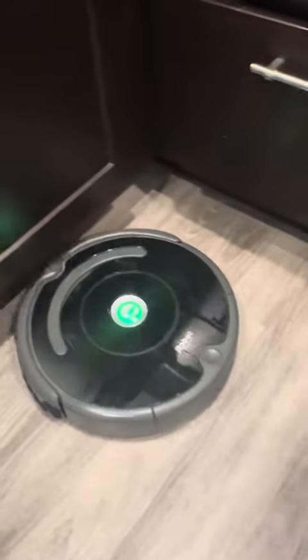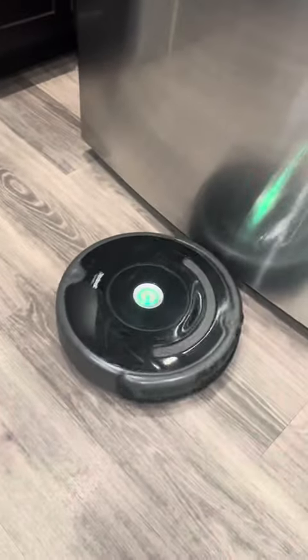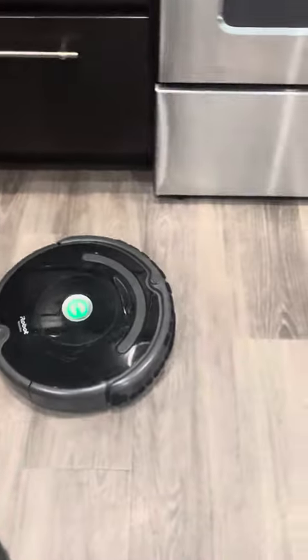It kind of reminds me of one of those old school German tanks where just the front was covered — or I guess it'd be a personnel carrier. Anyway, you can see as it goes around now, when it does make contact it's hitting those soft parts.